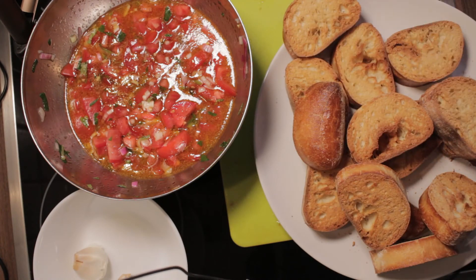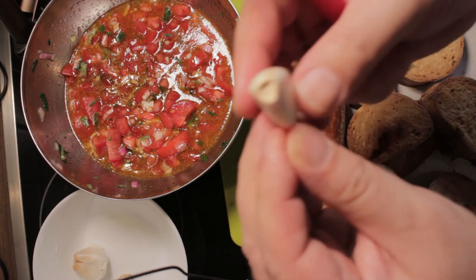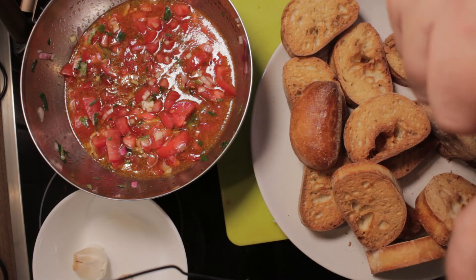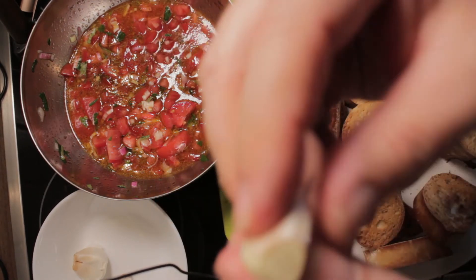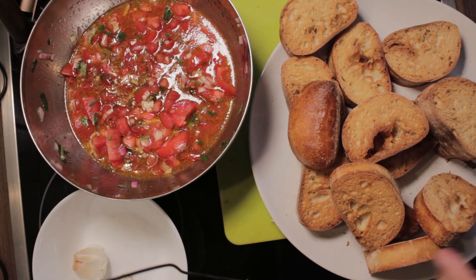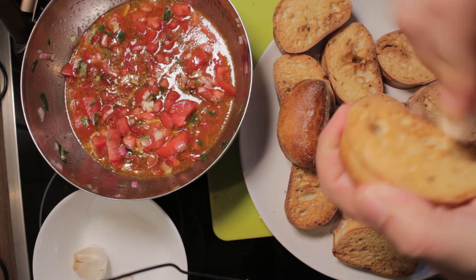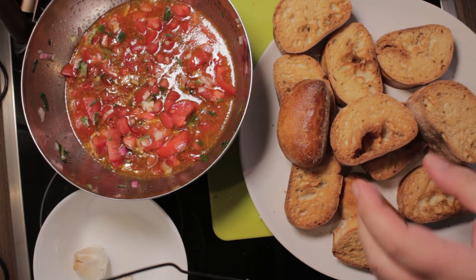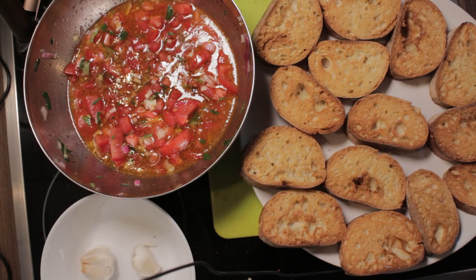The bread is cooled down, so we can start the next and nearly last step. Now we take our garlic clove — on one side is a very hard piece, that's the one we cut away. I leave the rest as it is, then I take my bread and pass the garlic over it a few times. Then I put it on the side where I applied the garlic.